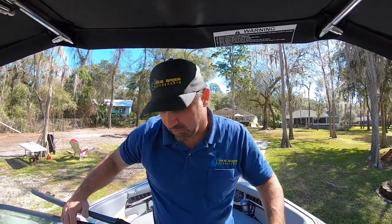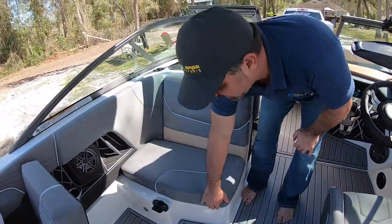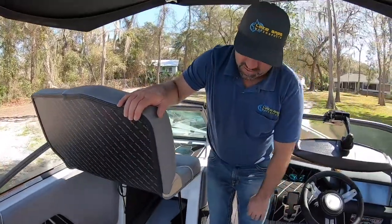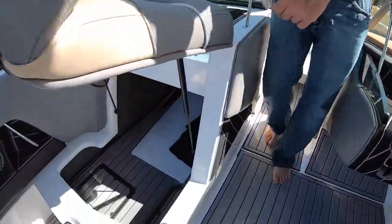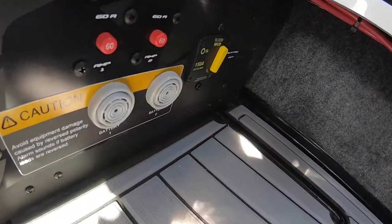In the Nautique GS22 for 2019, they have a master battery panel. It's located underneath the passenger seat, otherwise known as the love seat. If you lift the love seat up, you'll see mounted on that panel labeled master panel.